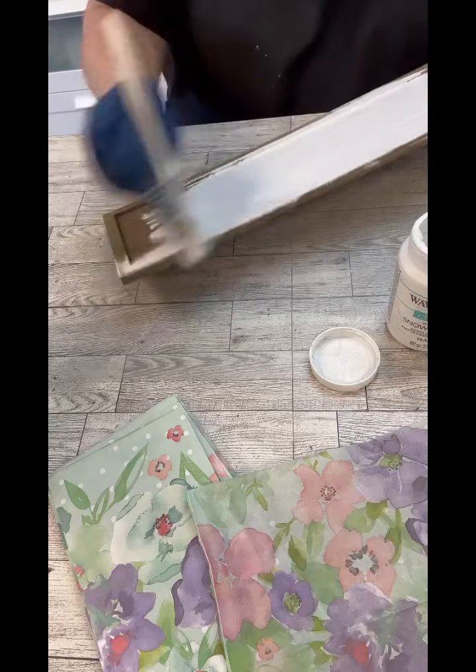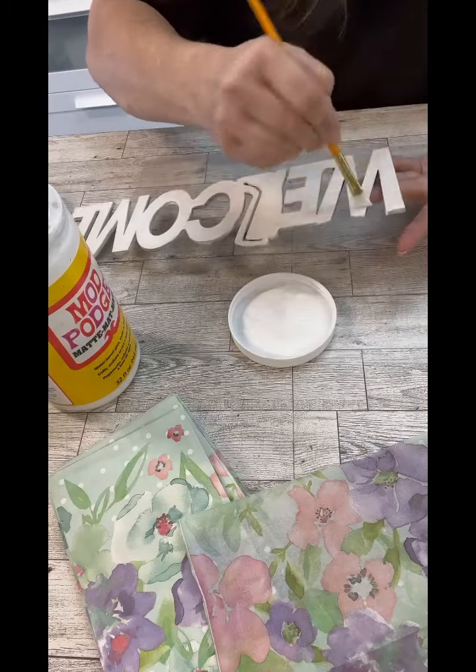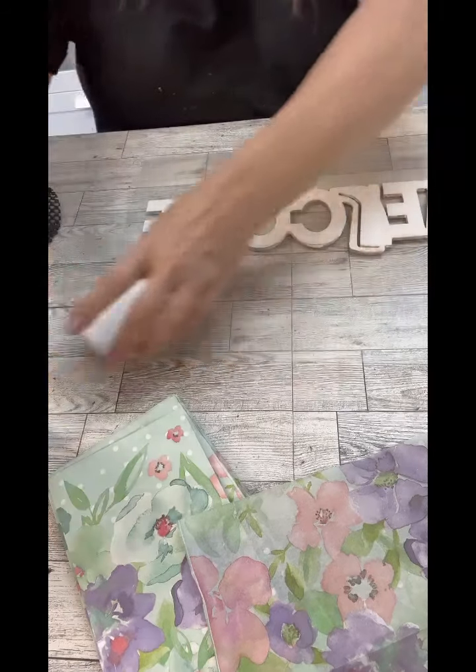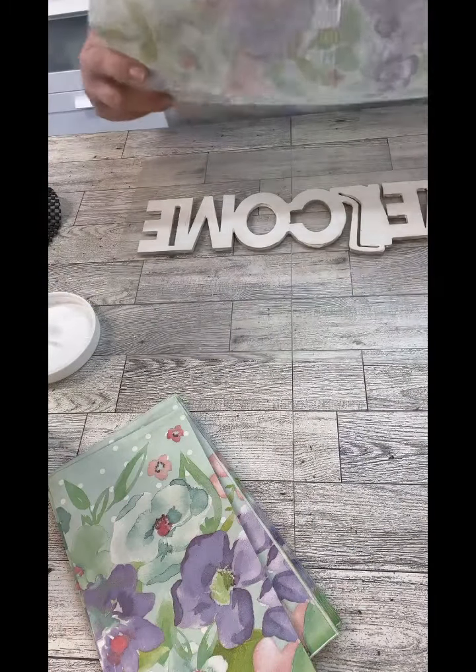So now we're just going to paint the whole thing white. And you guys, we're going to add some hooks to this so you can hang stuff from all of this — I think it's going to be really cool in the end. But now that the paint's dry, we're going to add Mod Podge over the top of it, and once we get that all done we'll put our napkin right over that.